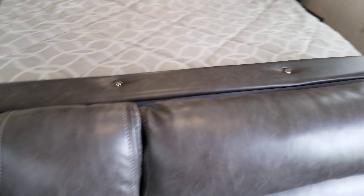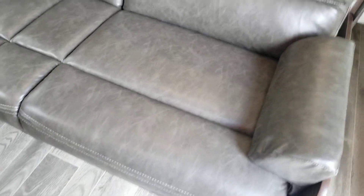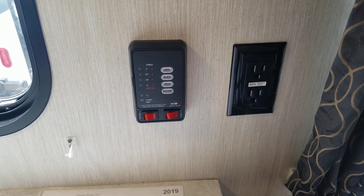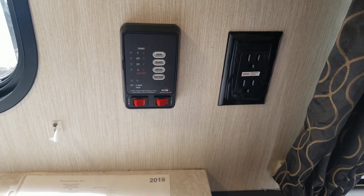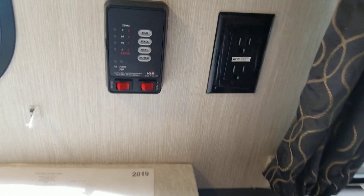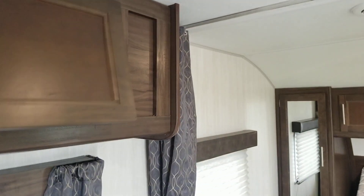Let me not forget about your privacy curtain that comes across for the master bedroom. You got your cup holders on your couch, and if you want to make this into a bed it's pretty simple — just grab it and flip it down, so somebody else can sleep there. Your monitor panel is right here, so you can check all your black tank, gray tank, and fresh tank — when you need to fill it up, when to dump the other ones, or even your battery when you need to charge it. This will be your water pump, and then for your hot water heater on and off. You have lots of storage to put whatever else you might need.